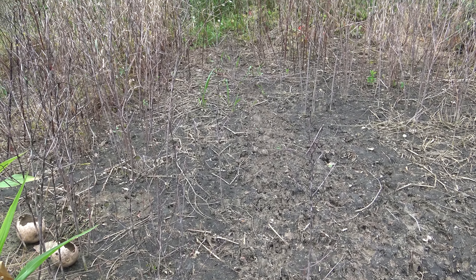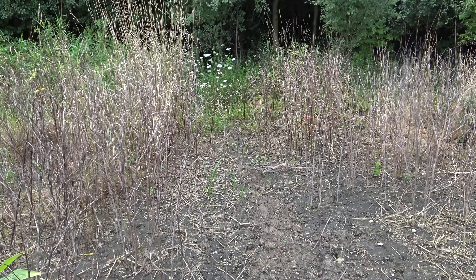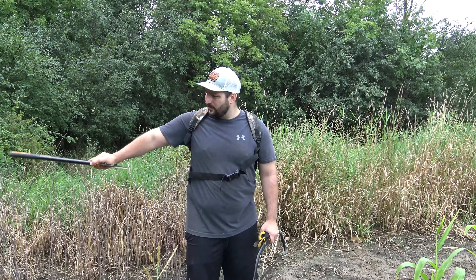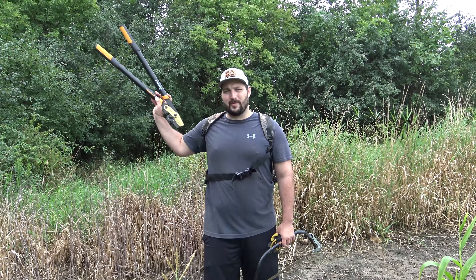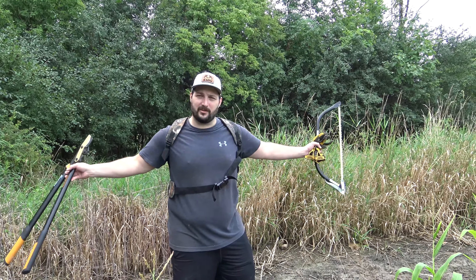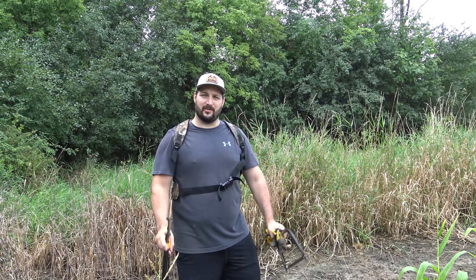That stand's going to give you about a 30-yard shot where they're all coming out of the woods right here. Then we've got another stand we're going to go put up down there — we call that area the schoolyard. These stands are going to help us catch deer just walking this field edge, coming right back and through. We've got bedding back there, so you've got to play the wind and they'll come right into these corners.